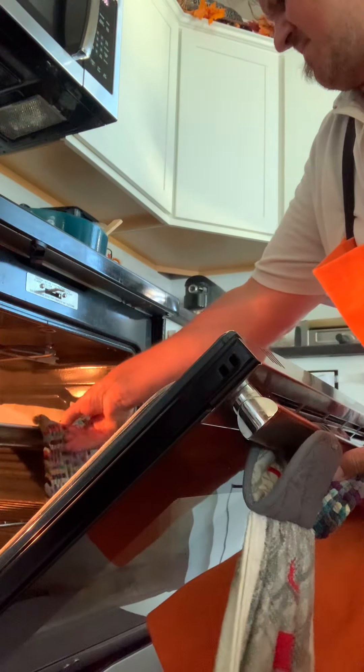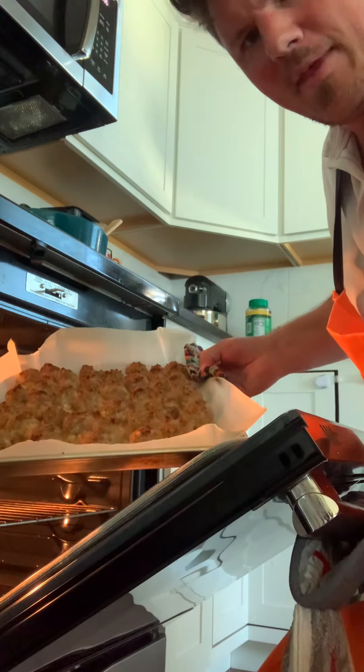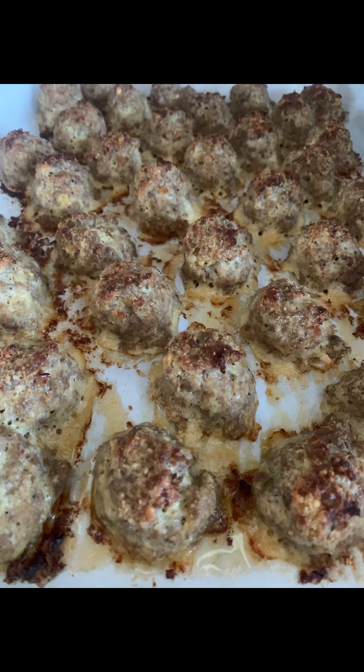All right, so actually what we needed was 30 minutes. You look at those things — just look at my balls.